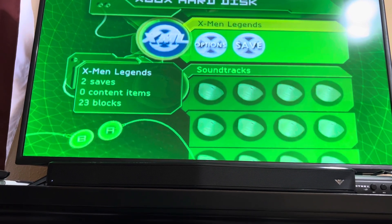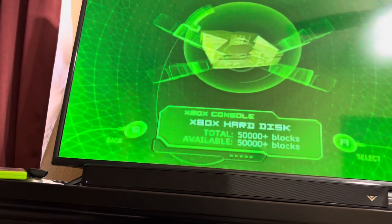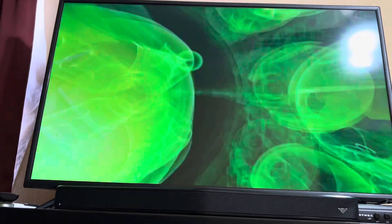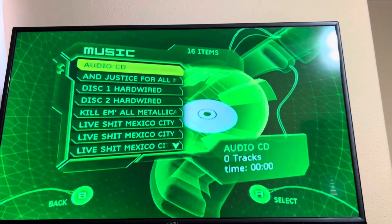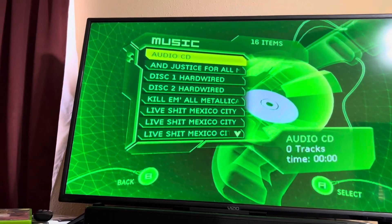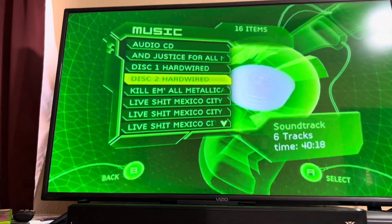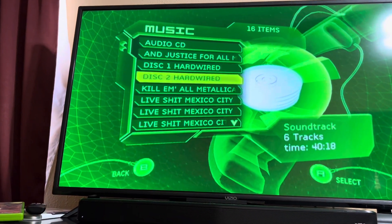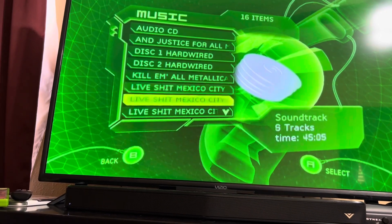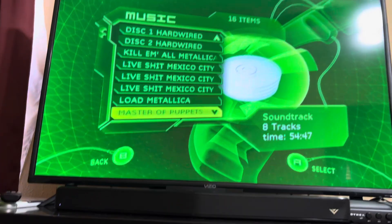And of course all the soundtracks I put on here. I did happen to copy a lot of Metallica albums to this Xbox, which is pretty cool. In some games — like Grand Theft Auto, for example — you can play the music you've loaded onto your Xbox during the game, which is a neat feature.